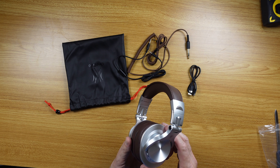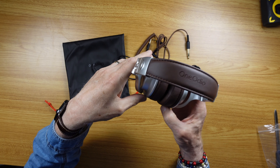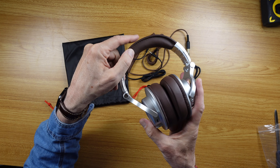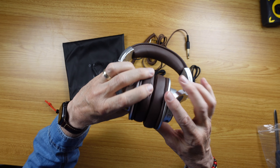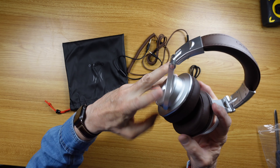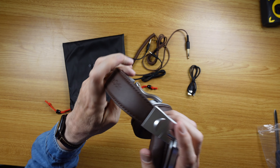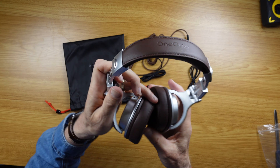These are the OneOdeo A70s. In my case, they have a nice brown and silver look to them. Look at those ear pads — really nice looking. They feel great, super soft, as is the headband here. Lots of space to pull out there.